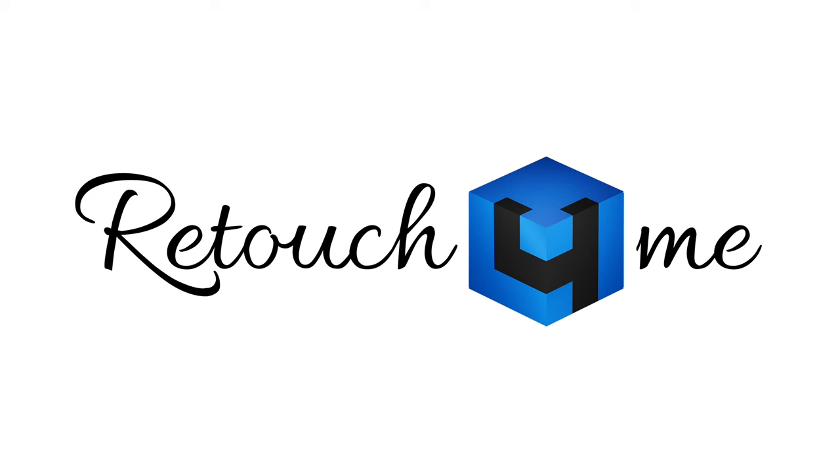This video is sponsored by Retouch for Me — they're currently running an offer so make sure to stay to the second part of the video to check it out. Hello everybody, welcome back to my channel. Today I'll be showing you this really stunning photo shoot we're doing during the golden hour in this beautiful studio. We're going to be shooting with a really beautiful redhead model and using some interesting filters to make the photos look super dreamy and fairytale-like.